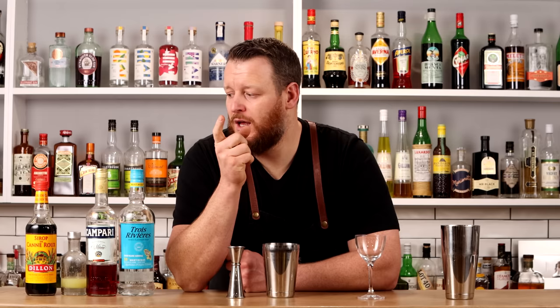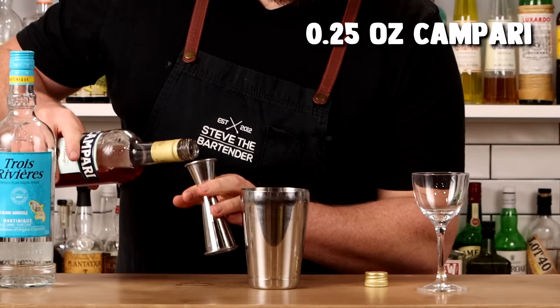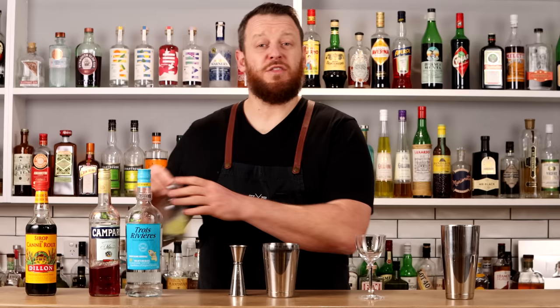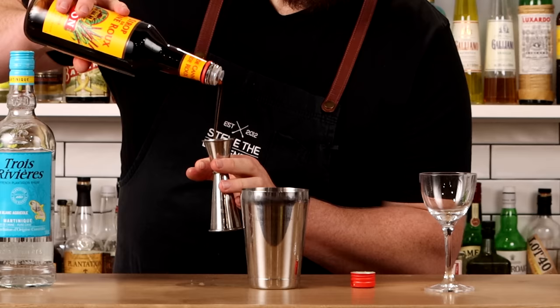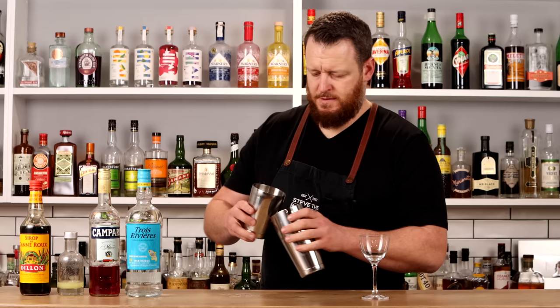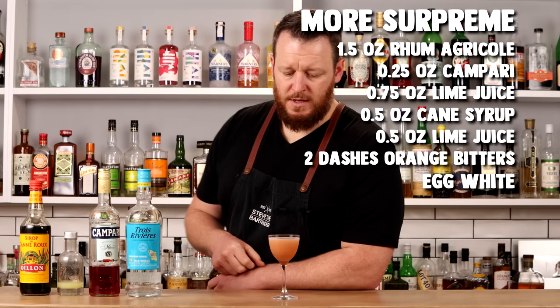Now we have the Moor Supreme, which reminds me of a Campari Caipirinha that Jean Felix did on his channel Truffle on the Rocks. Use 1.5 ounces of your preferred rum agricole, a quarter ounce of Campari for just a little bitterness, three-quarters ounce of fresh lime juice, and half an ounce of cane syrup — quite a thick, viscous syrup you can make at home. Shake and strain. This one is left ungarnished.